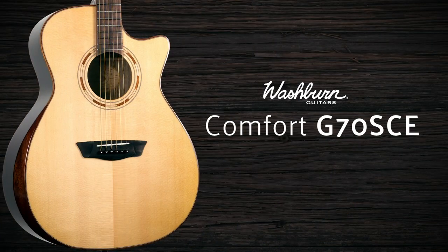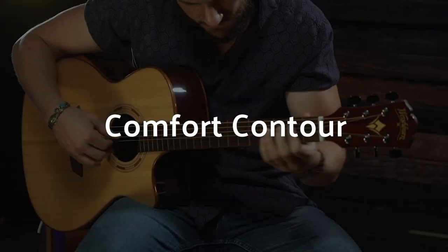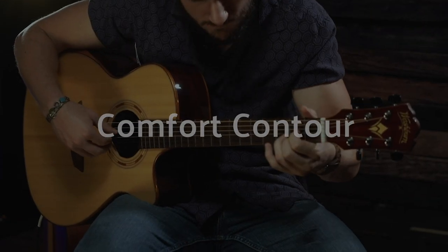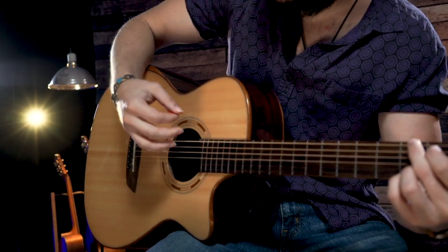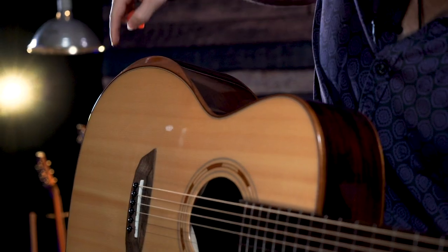I'd like to show you the G70SCE. This is a comfortable guitar to play. From the way that this neck feels in my hands to the way the comfort contour fits my forearm, I'm having an easy time holding and playing this guitar.